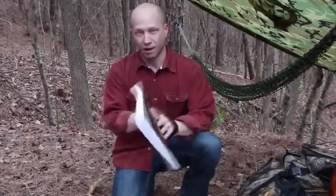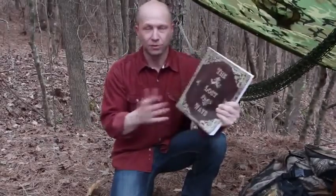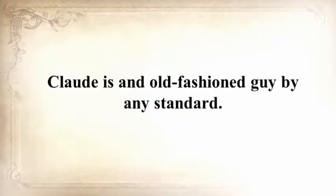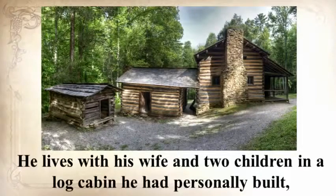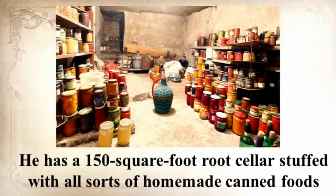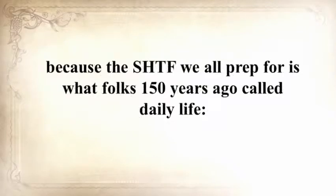This was just one awesome chapter in The Lost Ways, but you won't believe the survival skills we've lost to history — and that's what this book is all about, saving our forefathers' skills. I personally know the man behind this book. Claude is an old-fashioned guy by any standard. He lives with his wife and two children in a log cabin he personally built, cooks outside on an open flame in a cauldron most of the time, and all his clothes are handmade. He has a 150-square-foot root cellar stuffed with homemade canned foods, and he raises cows, sheep, and chickens. I thought to myself that this guy will never be troubled by any crisis, because the SHTF we all prepped for is what folks 150 years ago called daily life.